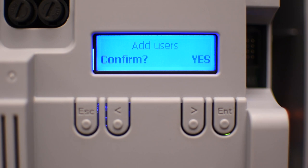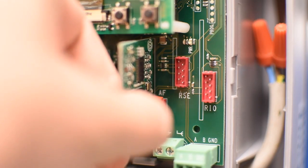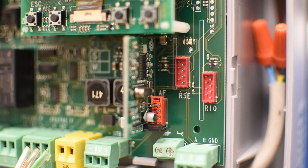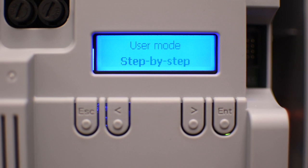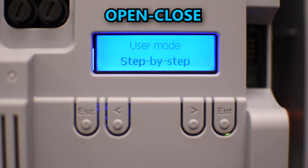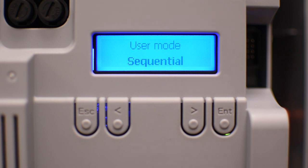Now you can add remote controls, but make sure to have the AF card installed to be able to receive the signal. Press enter and choose the command you want to execute with the remote control button you're about to program. Step-by-step will allow you to open and close, while sequential will also allow you to stop the gate in between, doing an open-stop-close-stop sequence. There are other options, but in my case I'll select sequential.